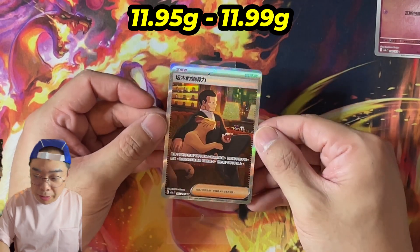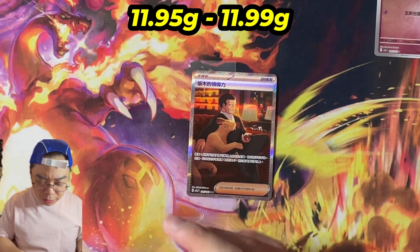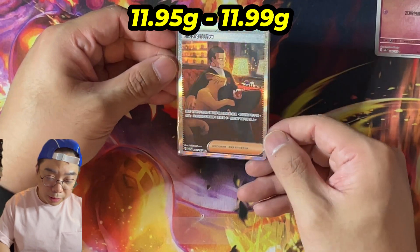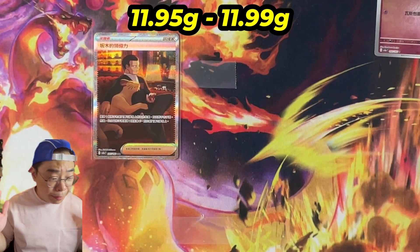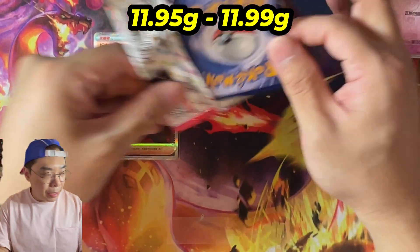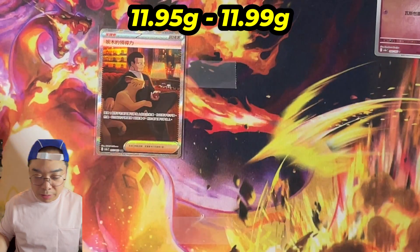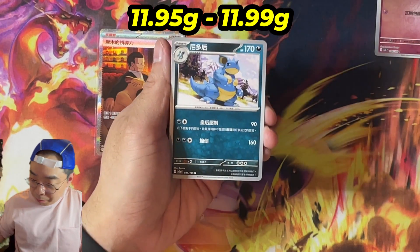This might break the myth a little bit here. We did get a Giovanni — I think the English translation is something like Giovanni's Leadership — and this card has a lot of potential in terms of competitiveness. It also looks pretty majestic. Giovanni, one of the OG villains, with Persian. You can see the Master Ball in the back as well. So we just pulled a SAR from an 11.95 pack — potentially we are busting myths here once again. If packs are weighable, I mean, we opened quite a lot of light packs and have yet to hit something major besides that card.